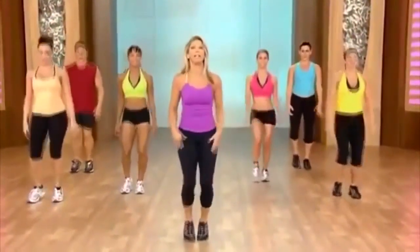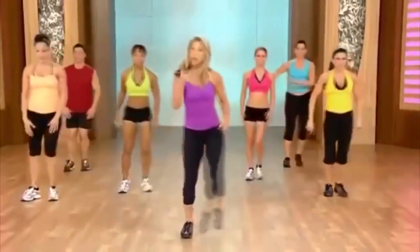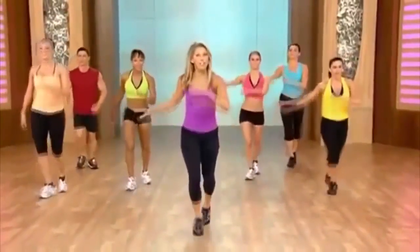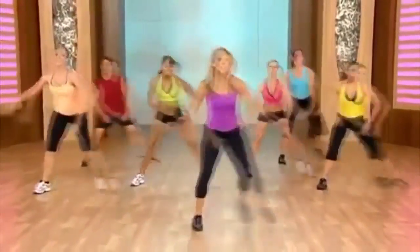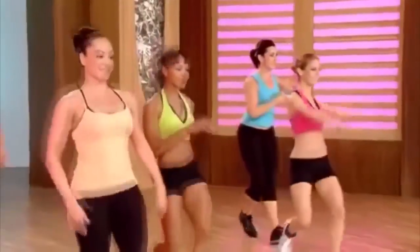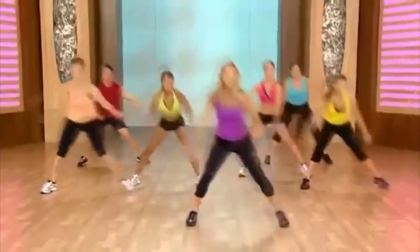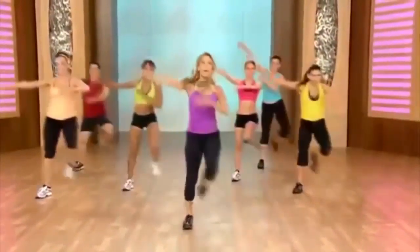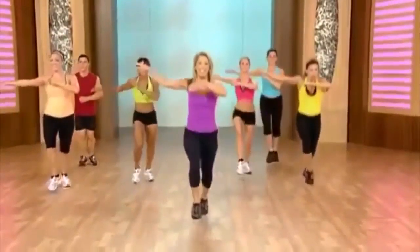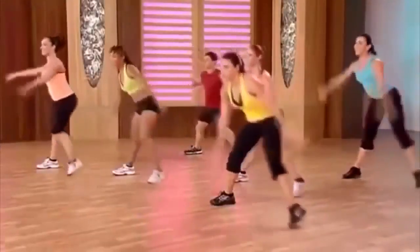Now we're going to do our skater with the other leg. Are you ready? Take it down. Rock it — start off easy, pick your own pace. Down, lift, down. Rock it forward. Are we ready? Skater — and forward. Again — skater. Really feel the flow, fluid in, forward.